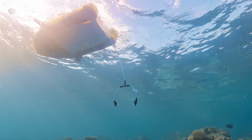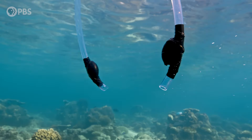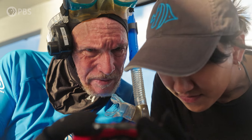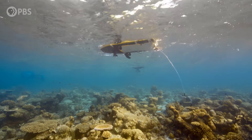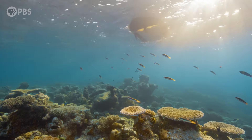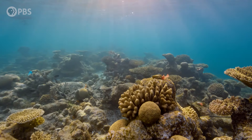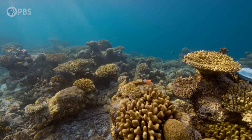Floaty Boat delivers the last of her cargo. After months of planning and a huge amount of work, the success of this experiment and the future of this reef now lies with these tiny, microscopic larvae.